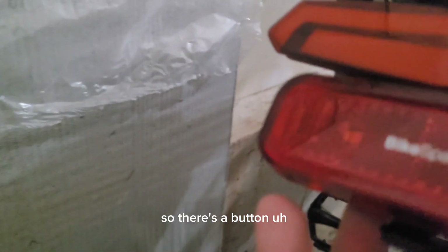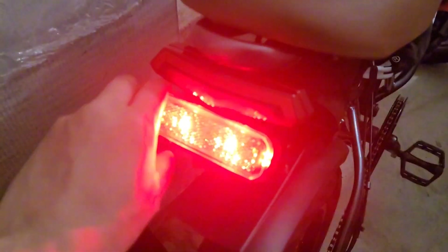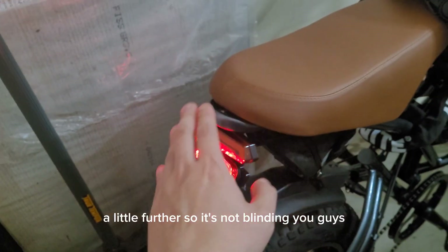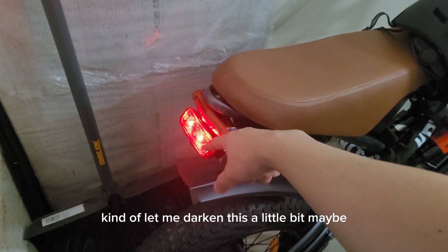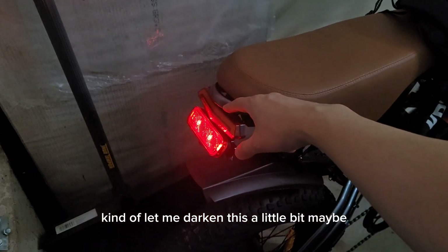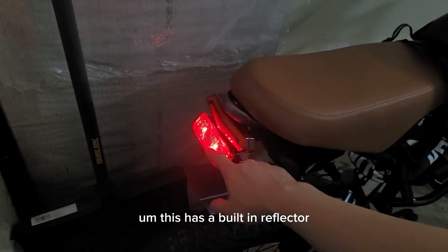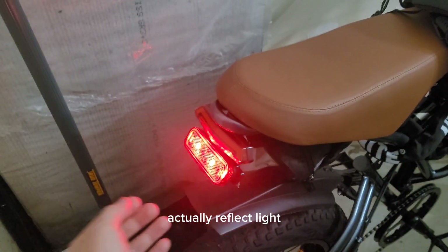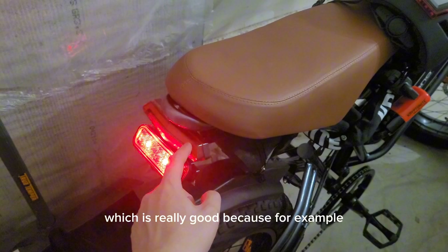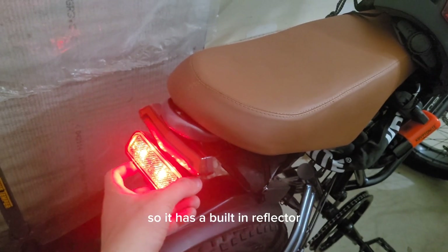There's a button right under here and when you press it you can go through four modes. The first mode has these three LEDs. This has a built-in reflector, so even if your light is off it will actually reflect light, which is really good — because for example the one that came with my bike isn't a reflector, it's just LED.